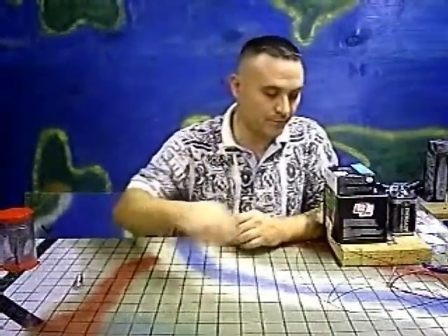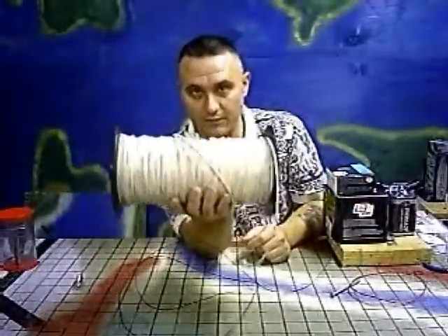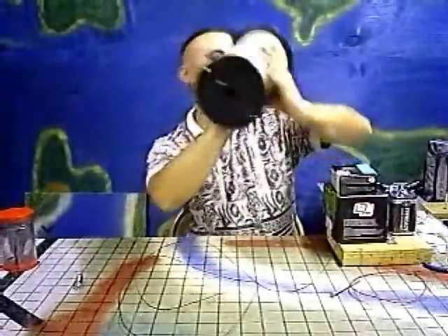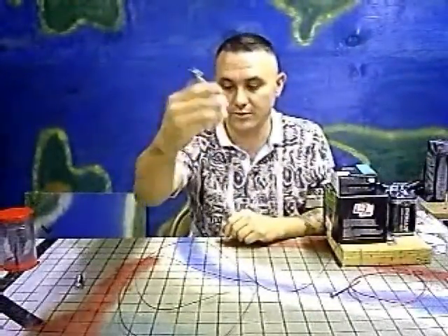Some insulated solid wire — I stripped this out of a gigantic roll of electrical telephone wire. Something to cut and strip your wire with; I just got these nippers here that I was using.